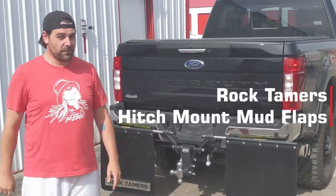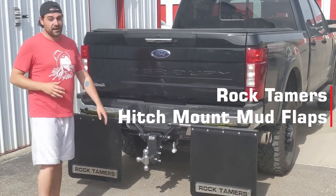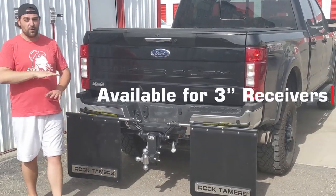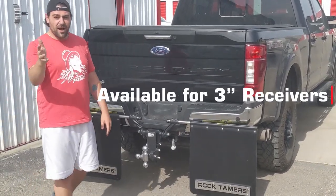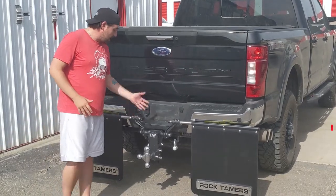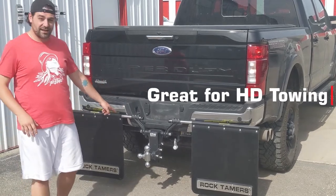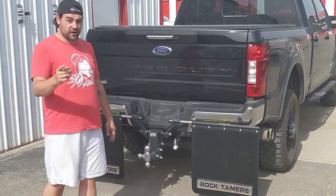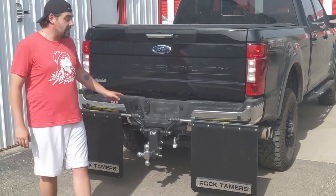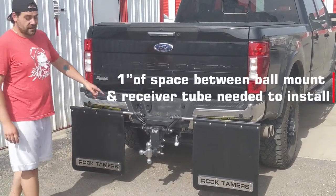The Rock Tamers. Now I know you've seen them floating around rhrswag.com, but we have a big announcement. Starting now, all new, they are offering a three inch attachment. So if you've got a beautiful BNW adjustable ball mount just like this, three inches for the Sirius Tower, you can now get your own fully customizable set of Rock Tamers.